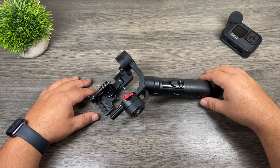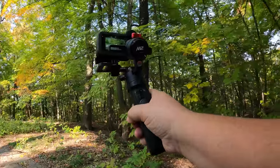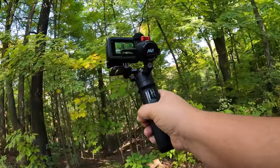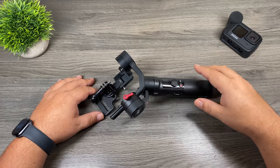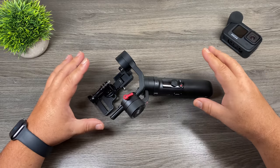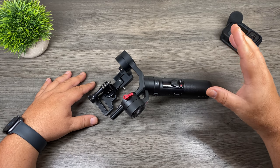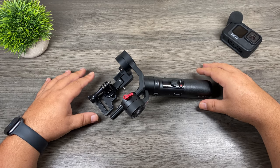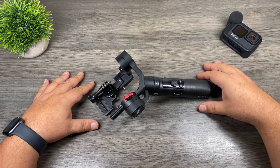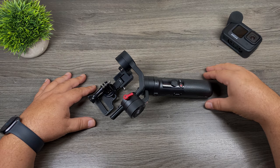G'day folks. Since the Hero9 Black has been released, one question I've been asked repeatedly on my YouTube channel is which gimbal can you use with the Hero9 Black? What's the best option? In my very humble opinion, I believe the Crane M2 is an excellent choice, and there are many reasons why which we'll get into later in the video. We're also going to discuss whether we even still need a gimbal nowadays. With HyperSmooth 3.0 on the Hero9 Black, do we even still need a gimbal to get nice smooth shots? The answer isn't a simple yes or no, so let's just jump right in and take a closer look.